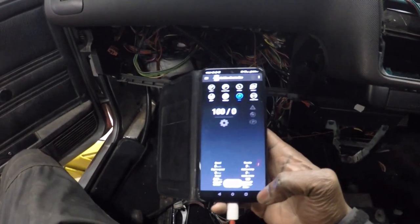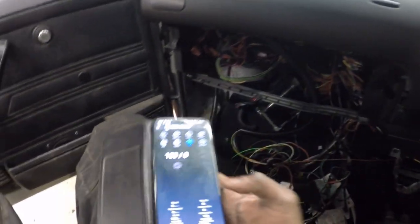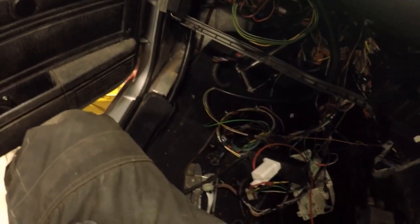The app is connected. If I reach down and press the throttle, you can see it move in the app. All good. Now I'm going to put the car in the air, start it up, put it in gear with the CAN controller off, flick it on, and see if the four-wheel drive engages.